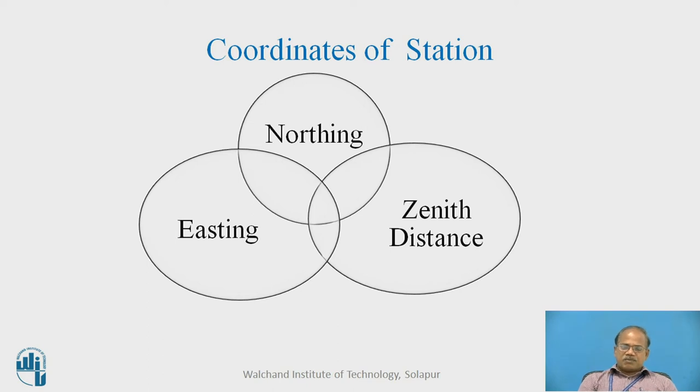What is the aim of this exercise? This session is supposed to discuss the procedure of determining the coordinates of points on, above, or beneath the surface with the help of total station from a single location. The coordinates which are normally returned by the total station are in the form of northing, easting, and zenith distance.